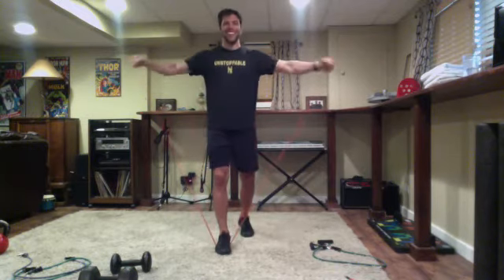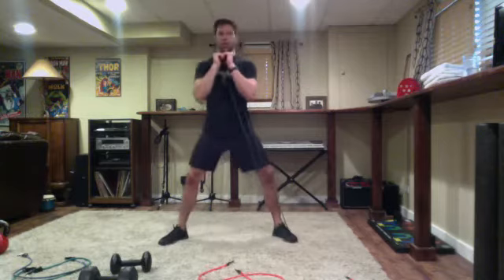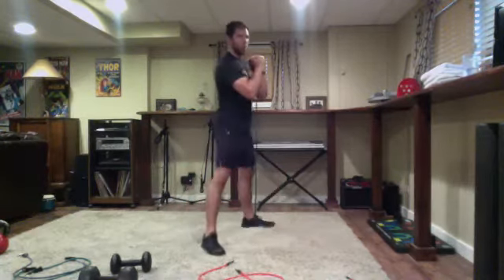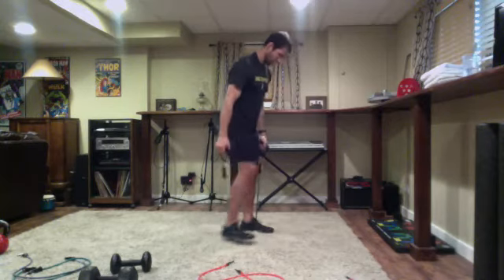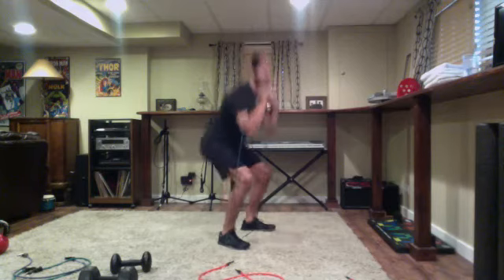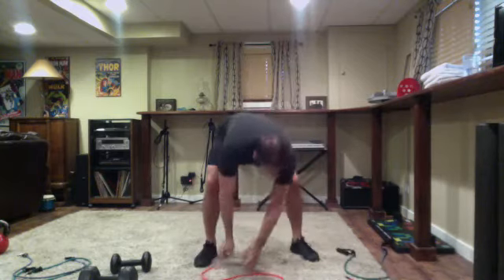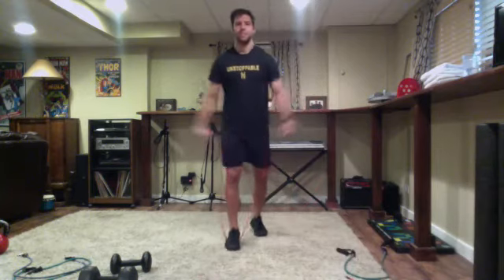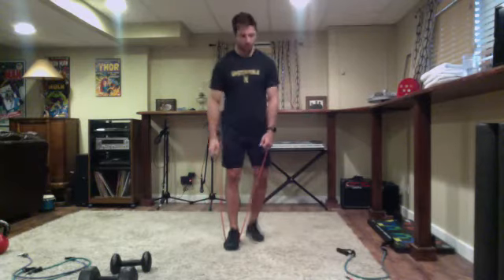Last minute here - try to get one or two more rounds in each exercise. Strong finish, squeeze one more set in if you can, just over 30 seconds to go. All right, last 15 seconds - finish all the reps in your current set and then look in at Eric's screen, he'll run us through conditioning.